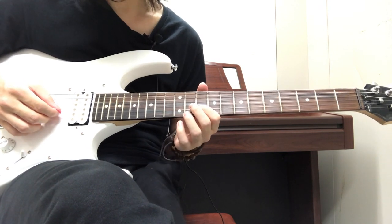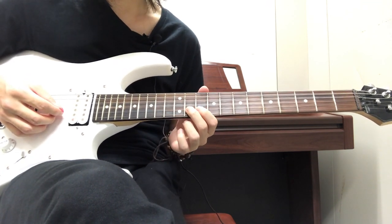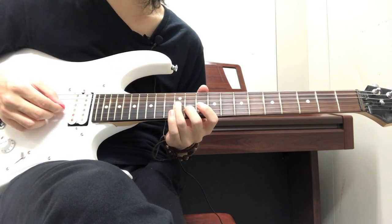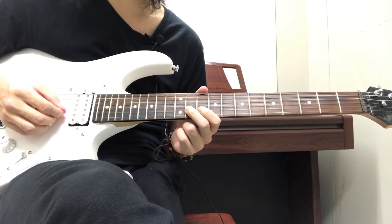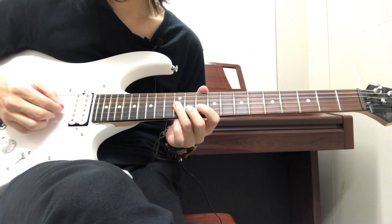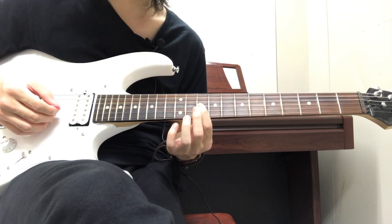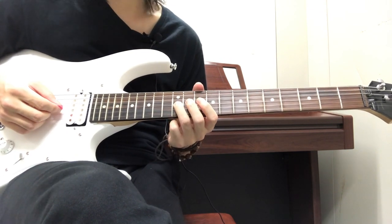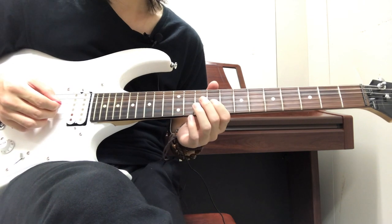Next we have: 10th and then 11th on the B string, then you go down to the 12th fret on the G string, then back up to the 11th fret on the B string, then back down to the 10th fret on the B string. Then play the 10th fret on the G string, go back down to the B string and play the 10th fret. Then play 12th fret and 10th fret on the G string, and then 9, 10, 9 on the G string.